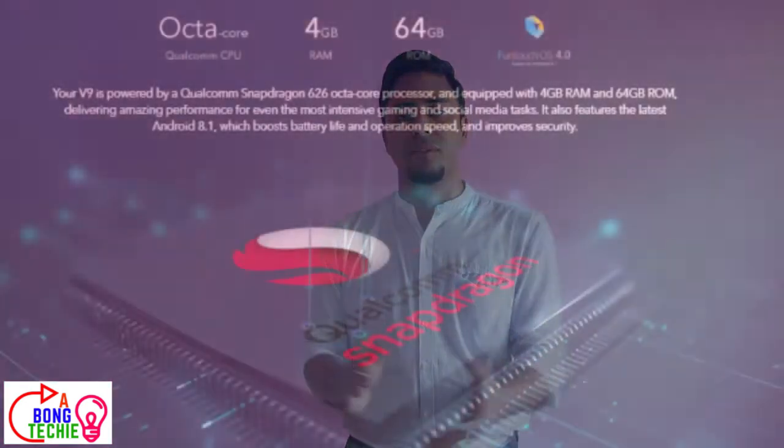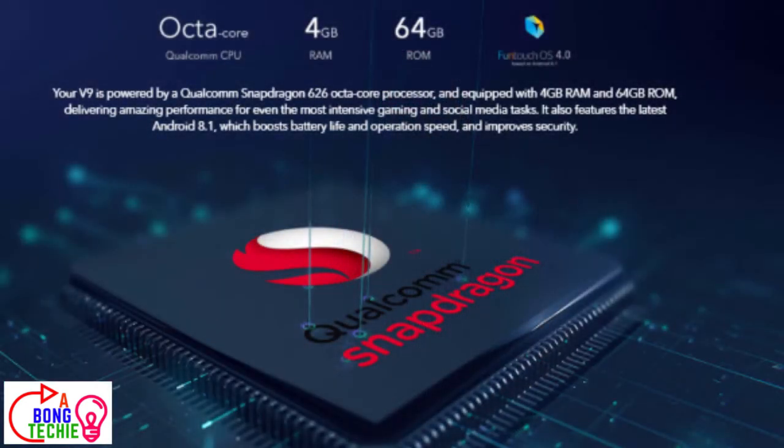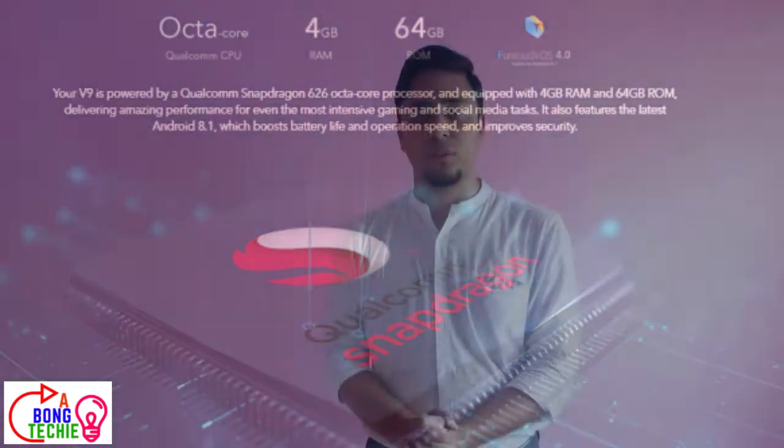We have an aspect ratio of 19 to 9. So as you can see, we have a Snapdragon 626 SoC, so we have a 626 processor.